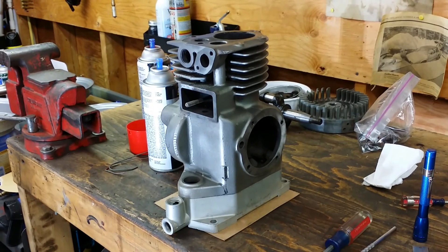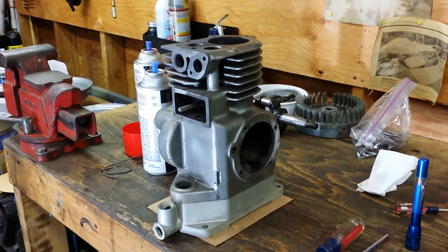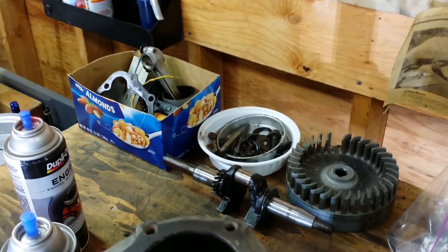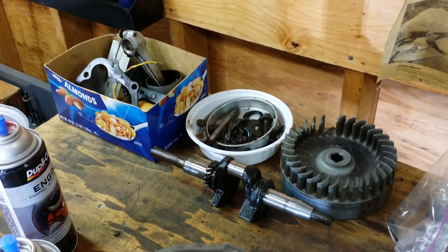It still needs a little bit more cleaning before I can prime it and paint it. I'm hoping to do that this weekend — I'd like to hone it, prime it, paint it, and then just do a quick valve job on it. I have a source for the parts for Model 8 motors. I called him on Thursday — today is Saturday — and he hasn't called me back.